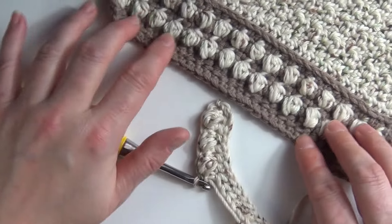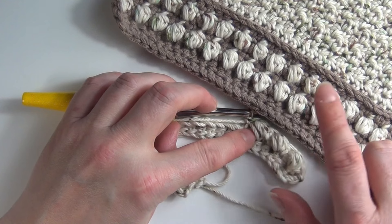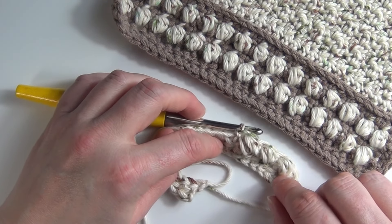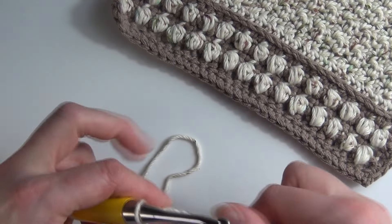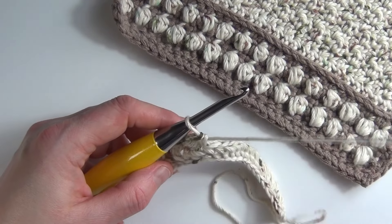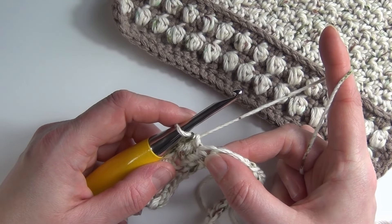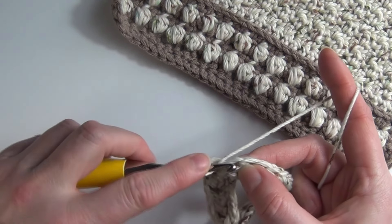You can see that creates these really pretty bobbles. And that's all there is to the pebble stitch really. I do hope you've enjoyed this tutorial today — if you have, please feel free to like and subscribe to the channel, and I hope to see you soon. Take care. Bye!